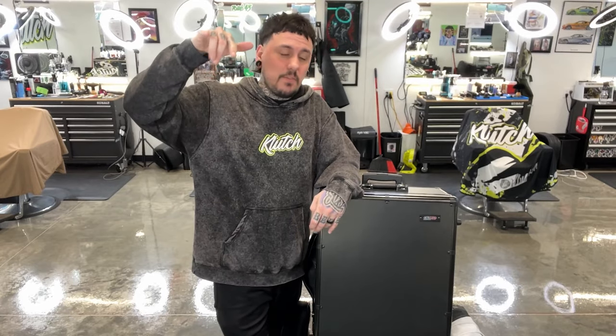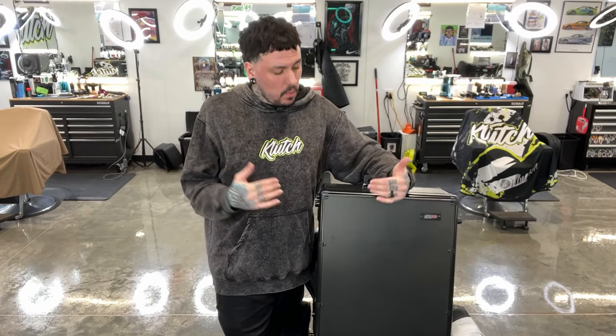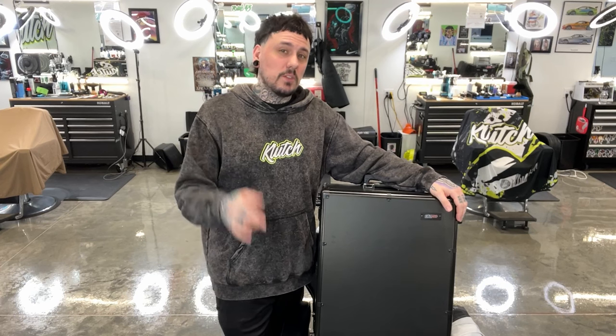That is it for the video on the GMB Pro Max travel case. I'll definitely use this on my next trip and let you guys know what I think. So far I've loved the bags — I have a custom original, another custom one, the mini, and the clutch bag. It's hard to decide which one to take. I actually just loaned somebody my mini, so I think the next trip I'm taking this one. They all kind of have their benefits.